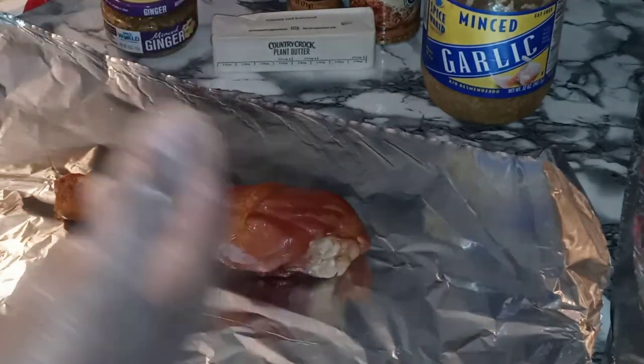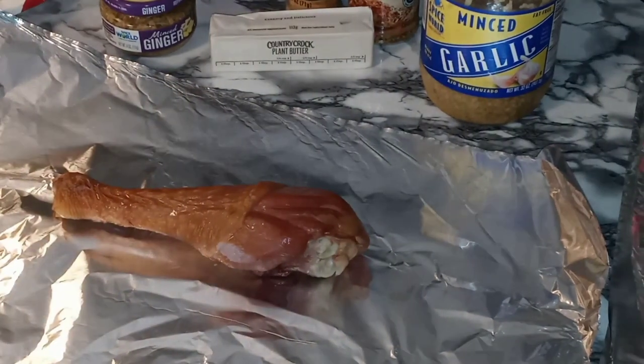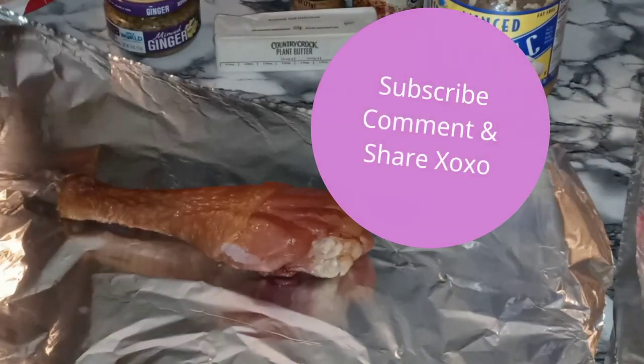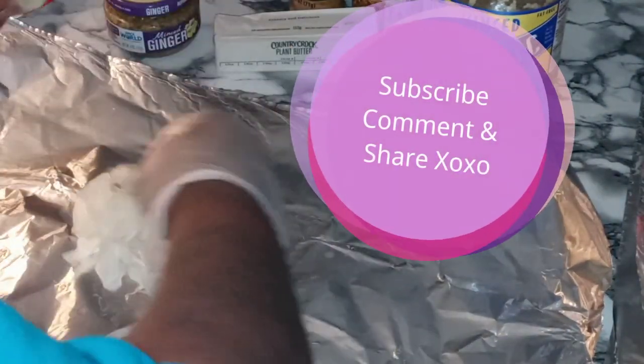Real nice and simple. It's almost like you are making a seafood sauce, but just a little different. So let's start with laying our onions down.